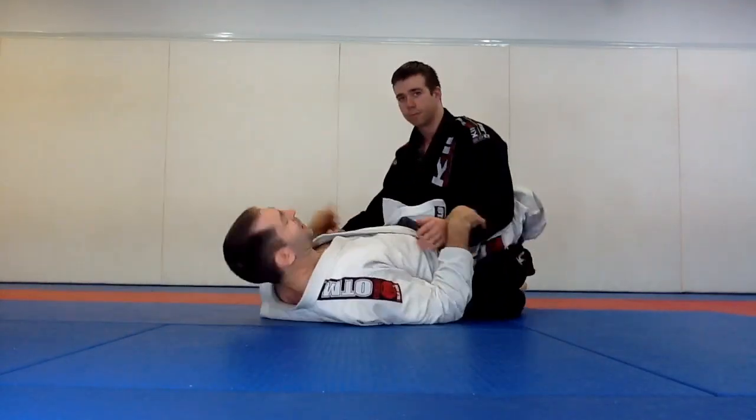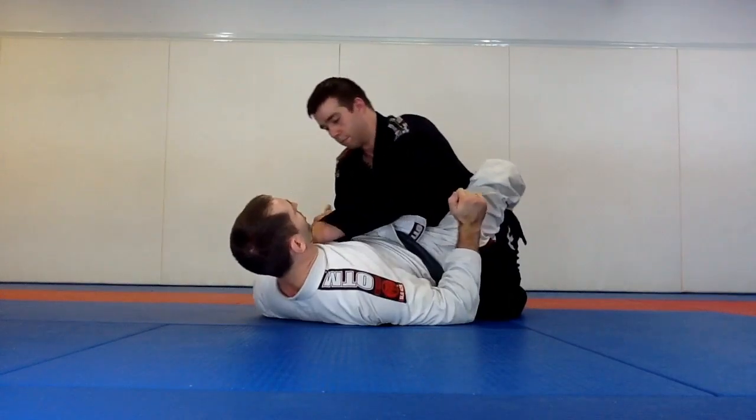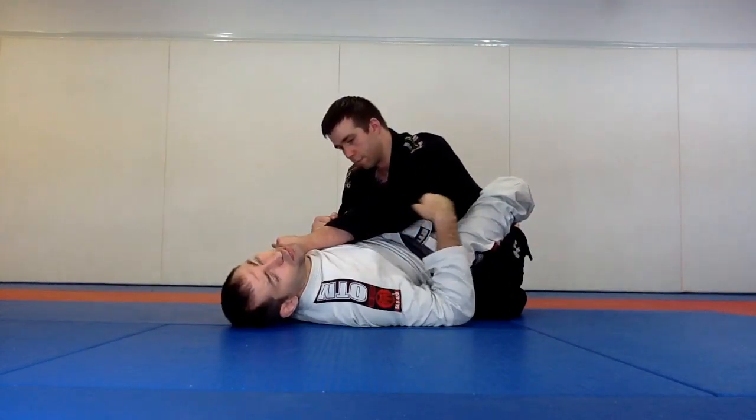Tyson's in my guard here and he's going for his amassa pão. As he goes for it, he's going to stand up to put a little bit more pressure on my throat.